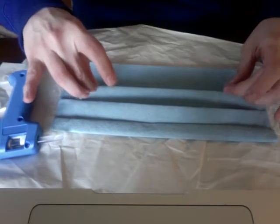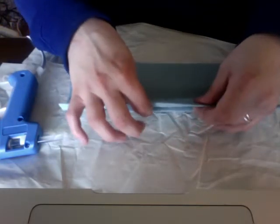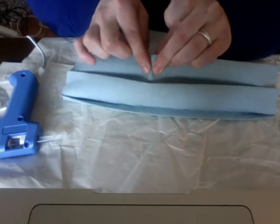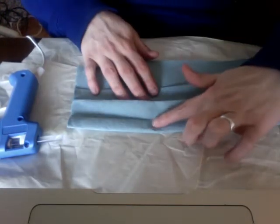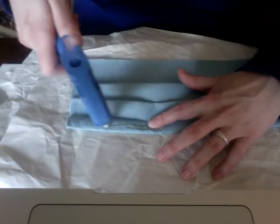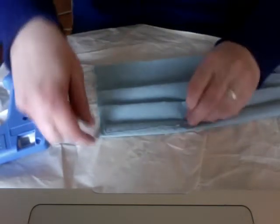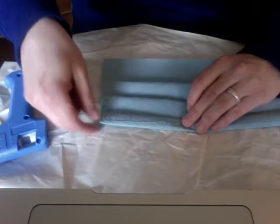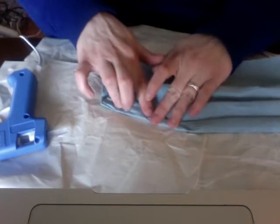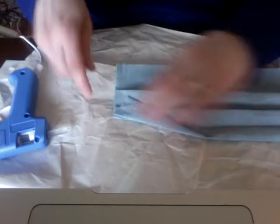You're going to fold the corners in to get that shape that fits your face. Find the corner of the wire at the top, put your finger on it, and about a finger's length away do a line of glue from the top down the side just a little bit. Then take that corner and fold it down in a straight line from the wire and hold it down. You can see it folds down to about where the first pleat started on the other side.